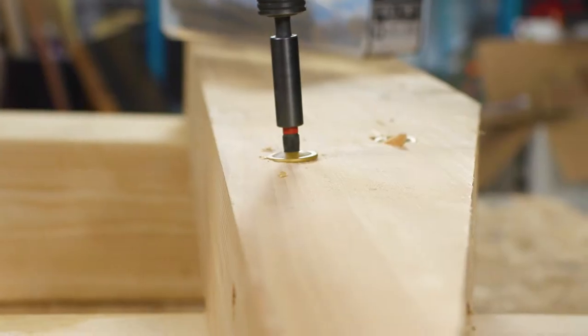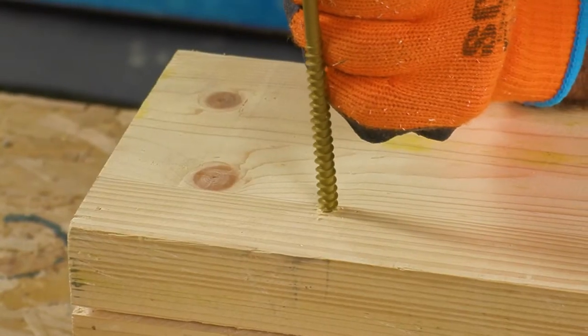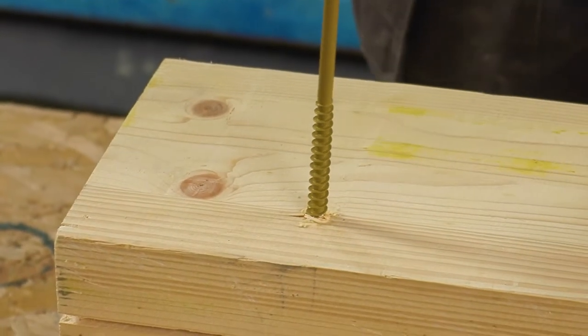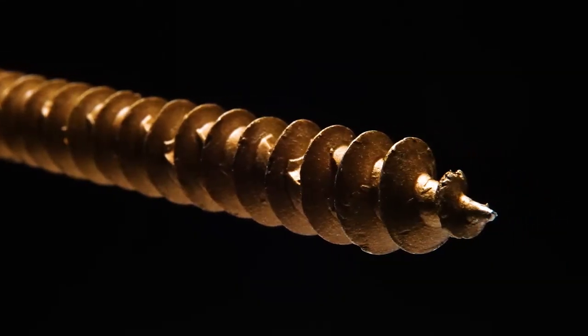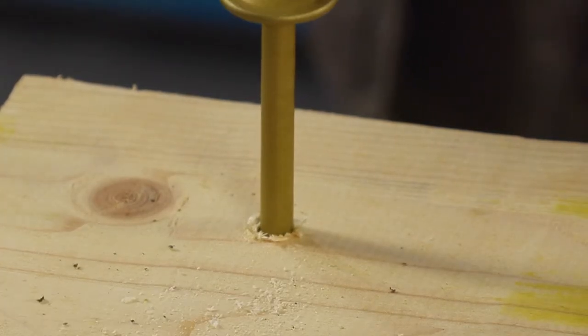The low profile wafer head gives you maximum retaining power and lies flush with the timber. The size is stamped on the head for easy inspection. The exceptional strength comes from a hardened case and core. The sharp point for faster bite enables you to even get through steel which is 0.8mm thick. It even has molecular lubrication which helps reduce friction and torque.